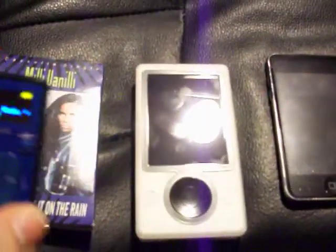This is just a very quick video showing off the Sansa Clip Plus and comparing it in size to a few different things. First, the cassette — in this case a Milli Vanilli cassette.